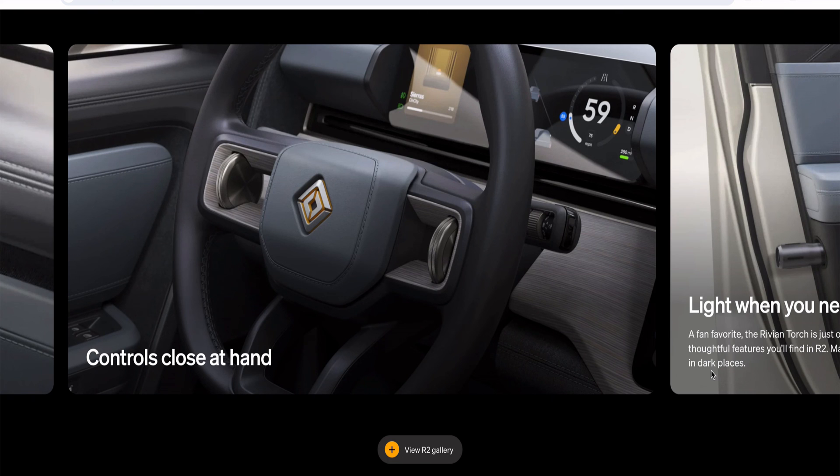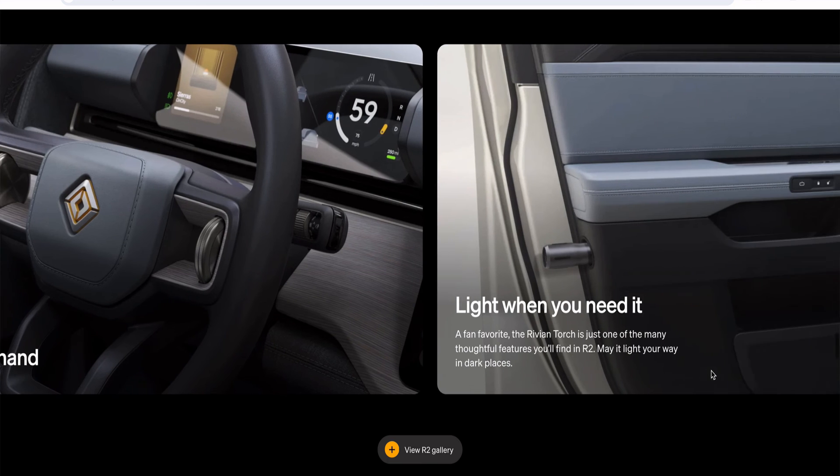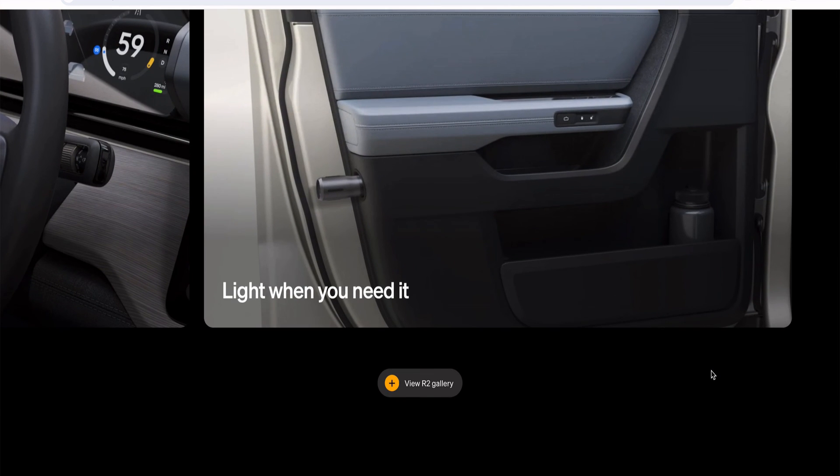If you would like to see our initial video post the unveiling of the Rivian R2, check the link here or in the description. See you in the next one.